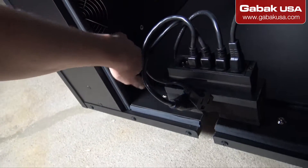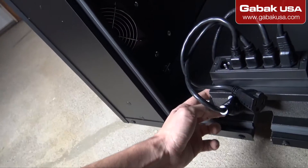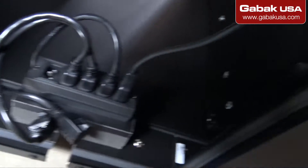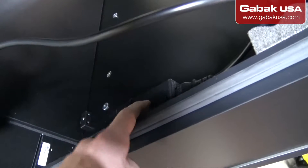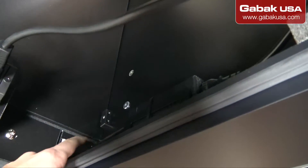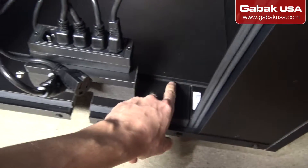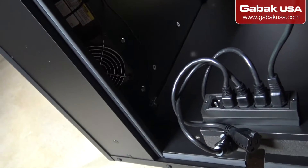It comes with a transformer, a power brick, with the power cable — it's connected already. Here is the power brick; that will provide the current, and it goes all the way over here, as you can see.